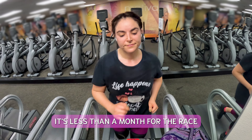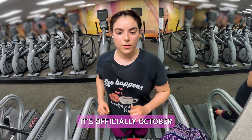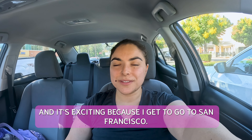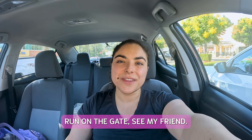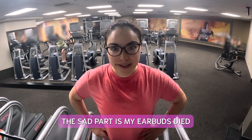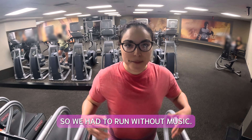It's less than a month for the race. It's officially October and it's exciting because I get to go to San Francisco, run the race, and see my friend. The sad part is my earbuds died, so I'm gonna have to run without music.